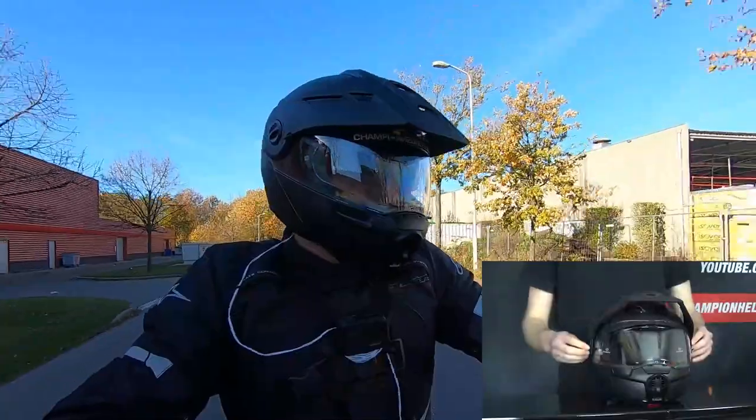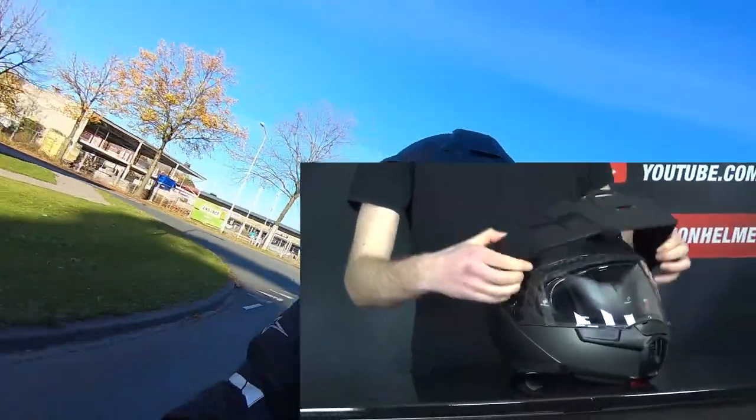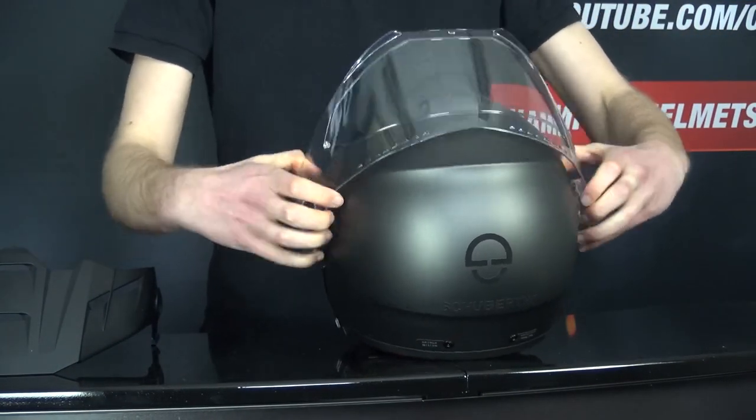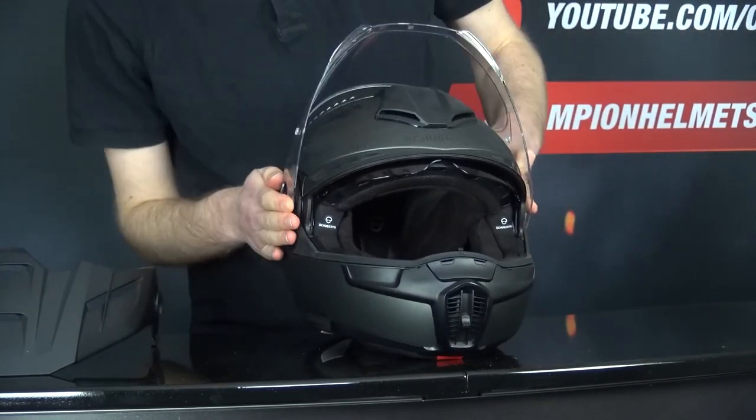To remove the visor, you first need to remove the peak by opening the locks on either side and lifting it off the helmet. You then raise the face shield to the fully open position, pull down on the lever on the side, and lift the visor off. To put the visor back in, you simply remount it so that it clicks in, and then you can add the peak once more.